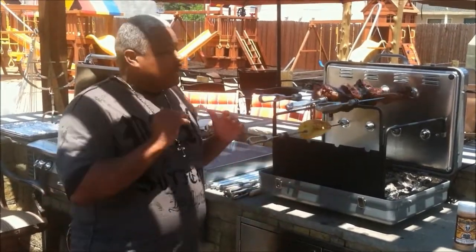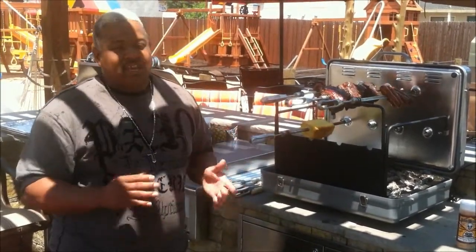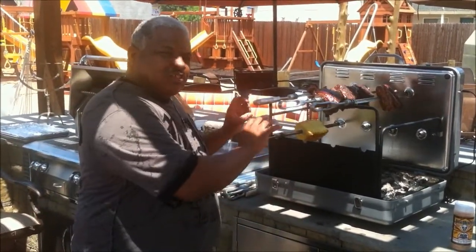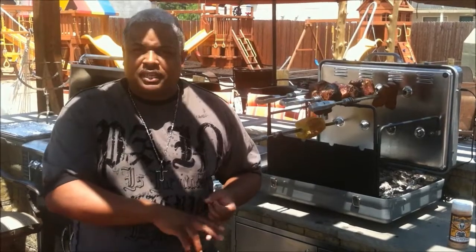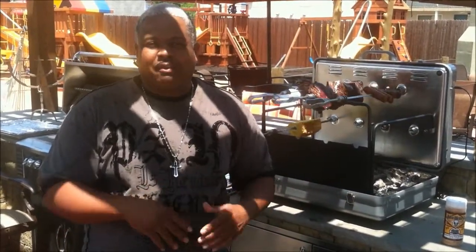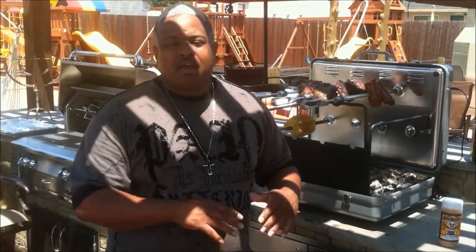I also do catering, so this is a great grill to take on site. If you do catering, do all your prep work and then save your appetizers or special meats on the side — just take this because it really adds a lot more value to your catering event.